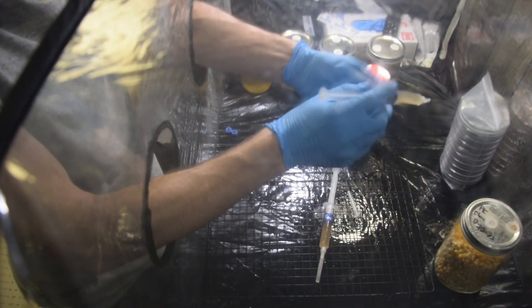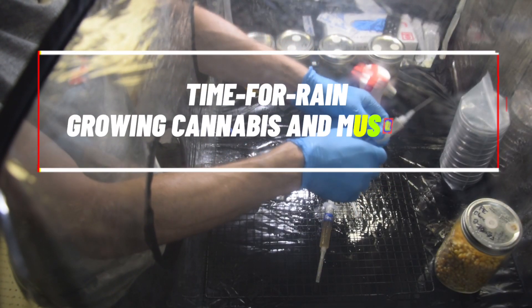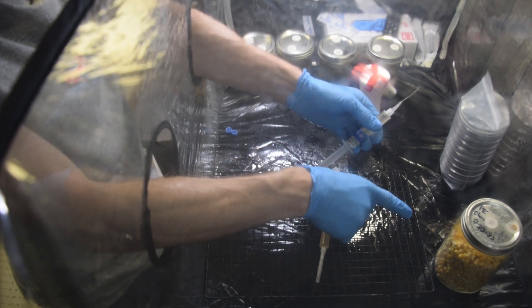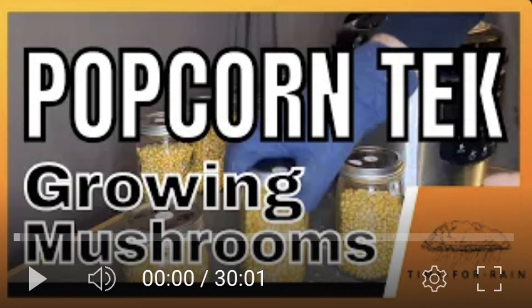We have our grain spawn and our liquid culture syringe, so we're ready to inoculate. If you haven't watched my video on how to prepare your grain spawn — this is popcorn grain — be sure to watch that first.